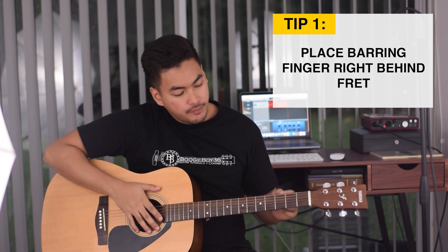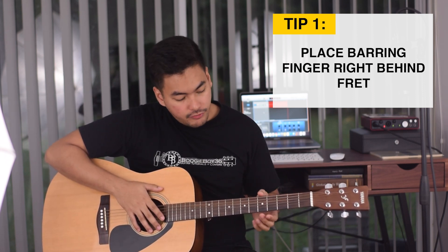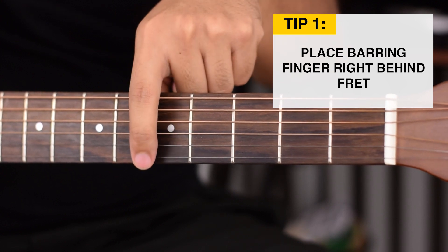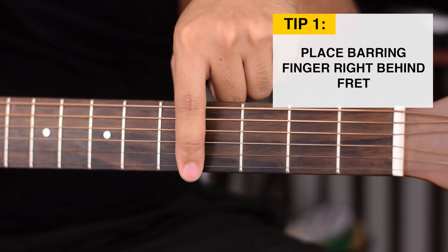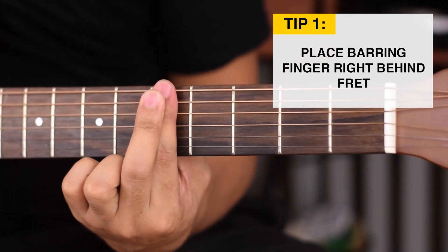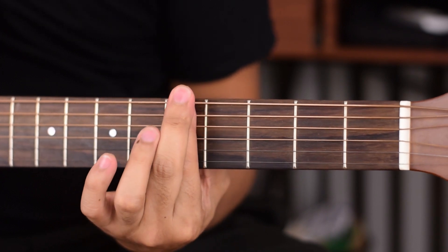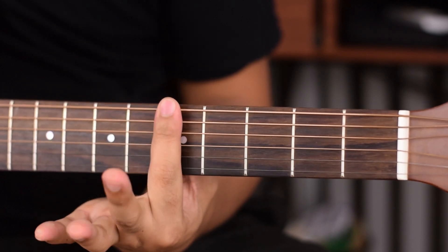Tip number 1 is to place your finger right behind the fret you're playing. So if you're playing in the 5th fret, you place your barring finger right here behind the 5th metal bar. If you place your finger in the middle or far backward, you're going to need to press a lot harder to make the strings ring out. If you play it back here, it's almost impossible to make the strings ring out. So again, you want to keep it right behind the fret you're playing.